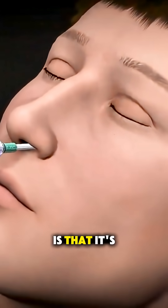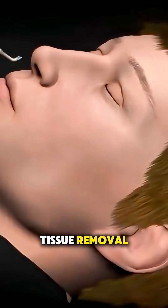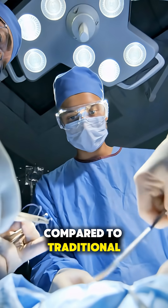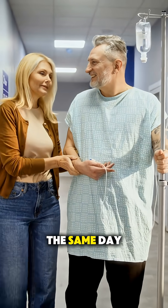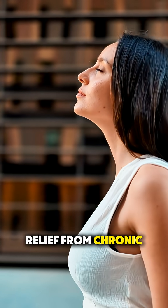The best part is that it's all done through the nose — no cutting, no tissue removal — and most people experience much less pain and faster recovery compared to traditional sinus surgery. In fact, many patients go home the same day breathing easier and finally finding relief from chronic sinus problems.